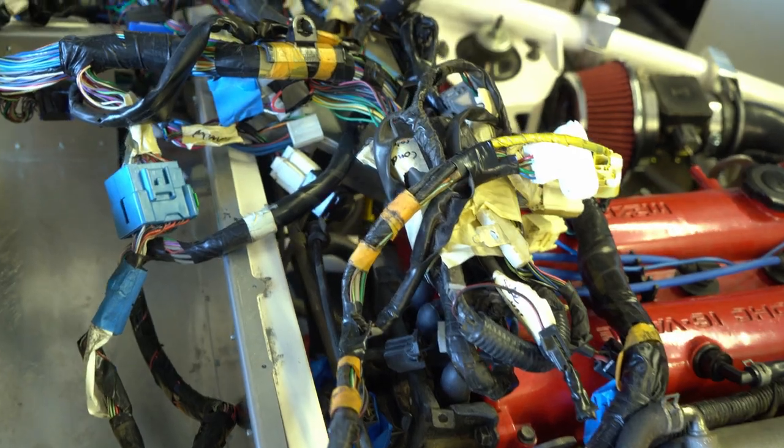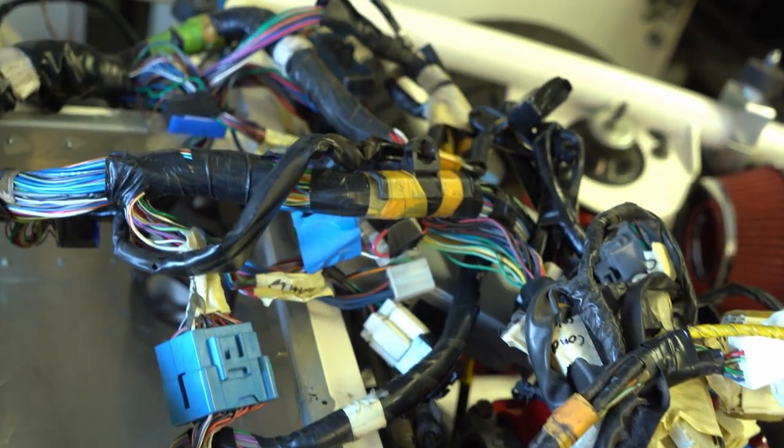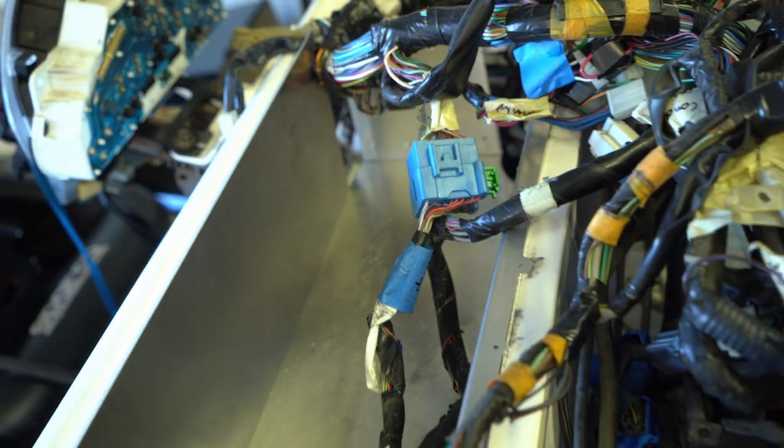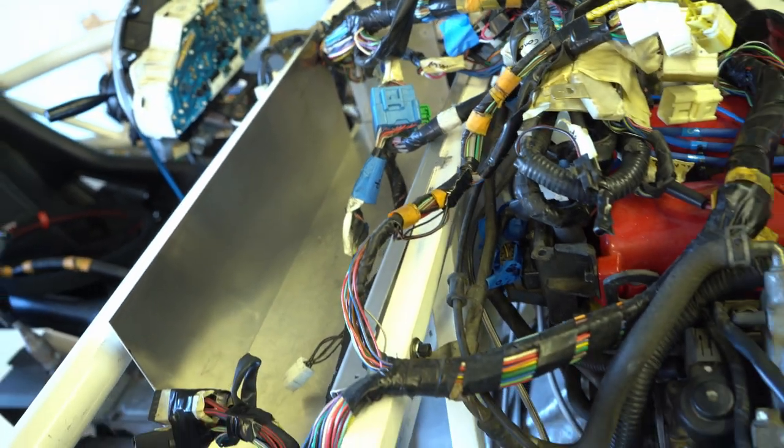Last time we finally got it running by installing a new wiring harness, but it just left this gigantic bundle of wires right here. It sucks, but we also don't want to touch anything now that it's running — just hide it for now. Maybe someday in the future we'll try and get rid of it. To hide it we're building a big box that will sit basically where the dashboard of a car would be. It's not exactly the cleanest solution but it's the safest for now since we don't want to risk having it not start again.